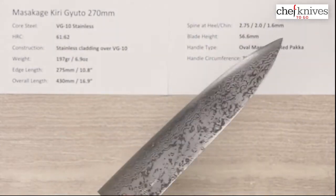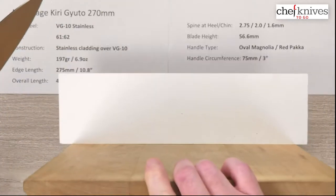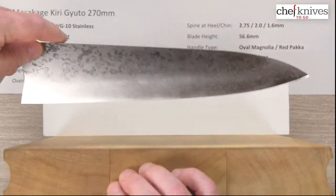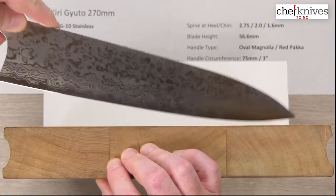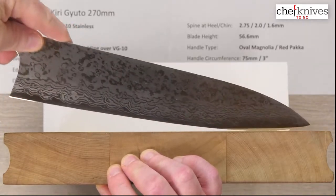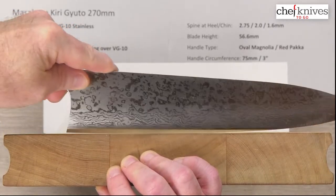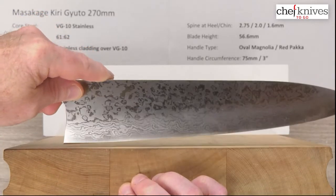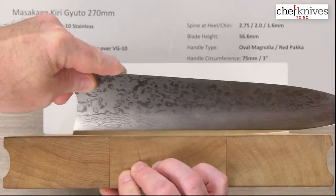So let's get a look at it on our cutting board. Big old knife as you can see, but one of the advantages of a long knife is there are lots of areas you can use on the blade. On this one they've got a nice flat heel area back here, with slight relief on that profile at the very tip of the heel — the chin — so it kind of flows.